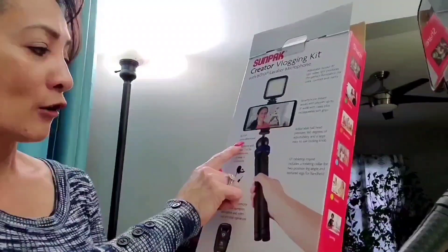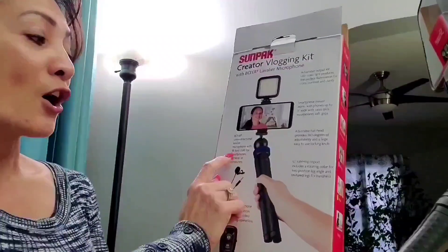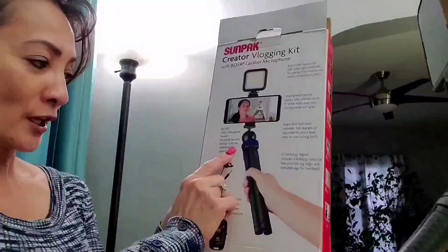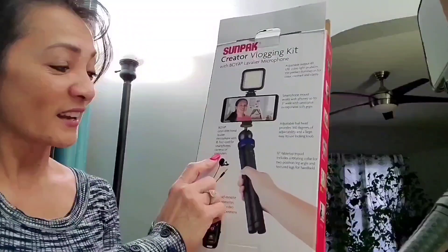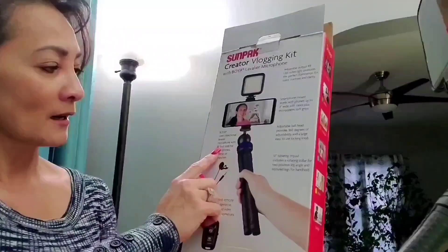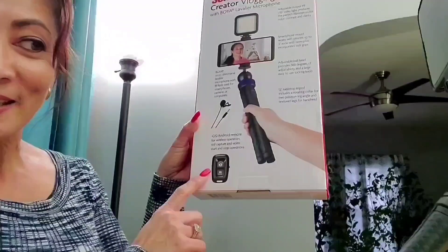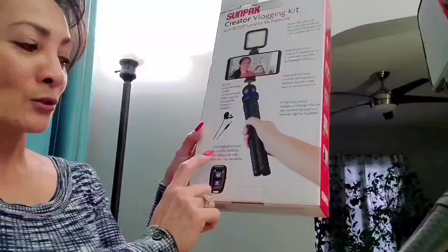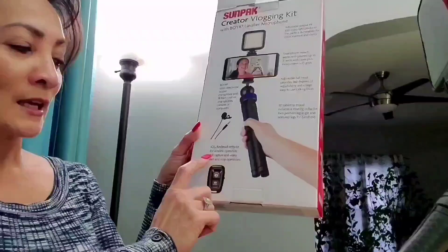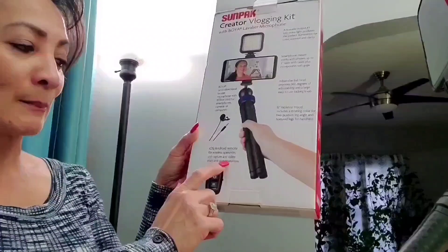For the Boya omnidirectional lavalier microphone — wow, it has an 18-foot cord for microphones, cameras, or computers. That is very long! And these little remote controls here are for iOS or Android — for wireless operation, still capture, and video start and stop operations. Isn't that wonderful!